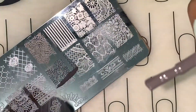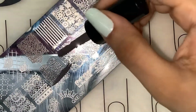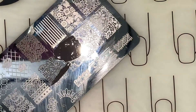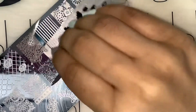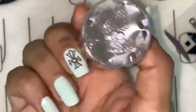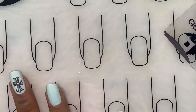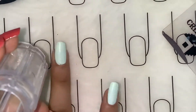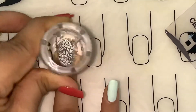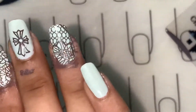For my next nail, let's try this image right here. No problems with this one either.